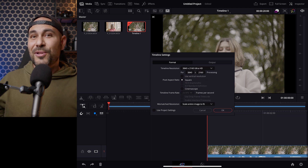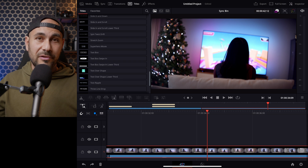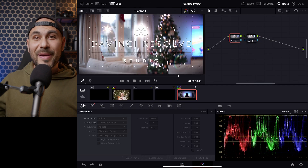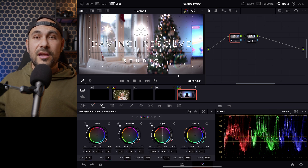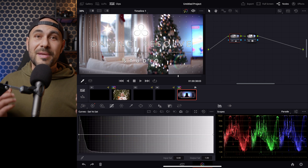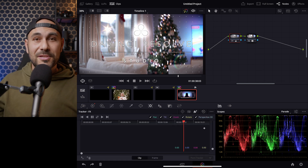I know that some people aren't really happy to work just in the cut page of DaVinci Resolve, but once you get used to it, it's not too bad. In the color page you will have some of the features we are used to see in the full version of DaVinci Resolve, but at the moment we are missing some of the juicy stuff, and hopefully they will come later with some updates.